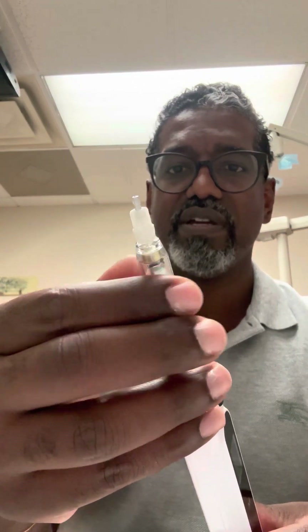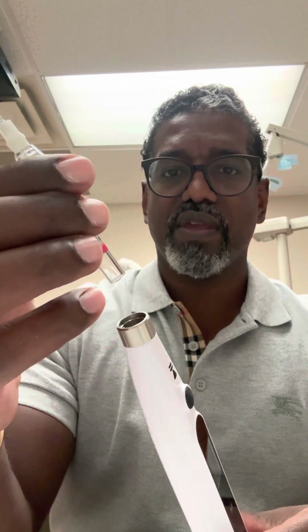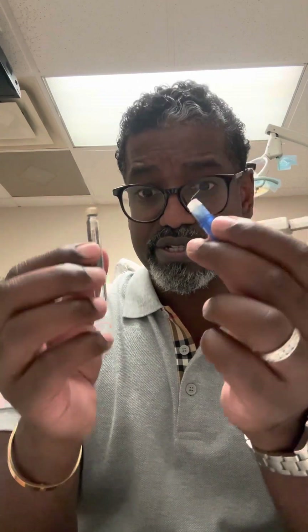So you simply unscrew it here, just like so. And then you definitely want to recap here — you recap it, you unscrew your needle tip, your anesthetic slides out, and you discard it into the sharps container. And your patient should be really good and anesthetized, pain-free.